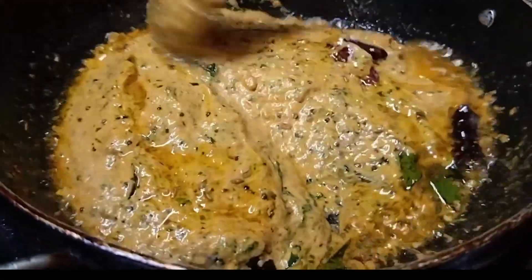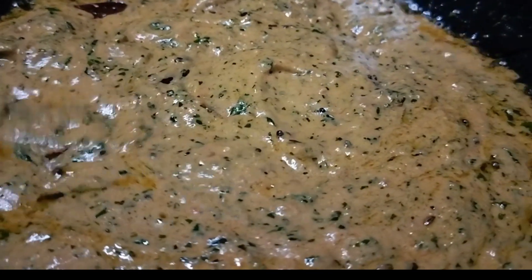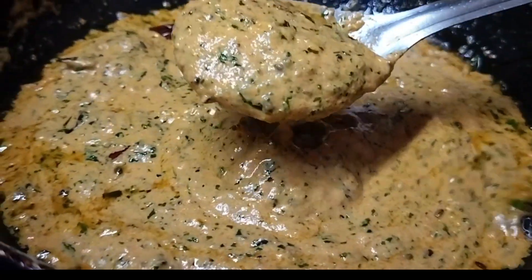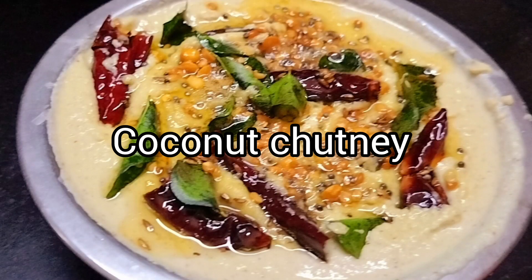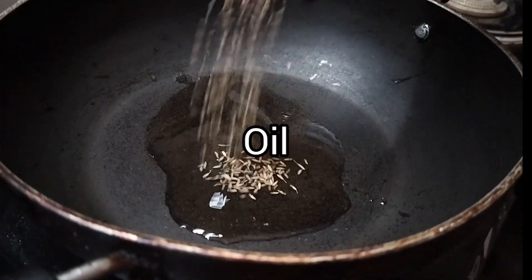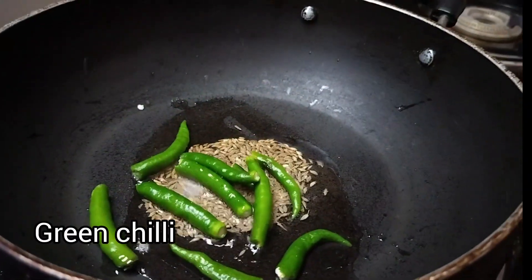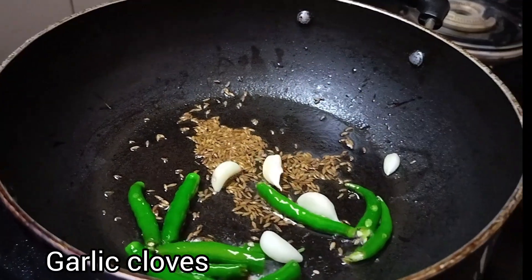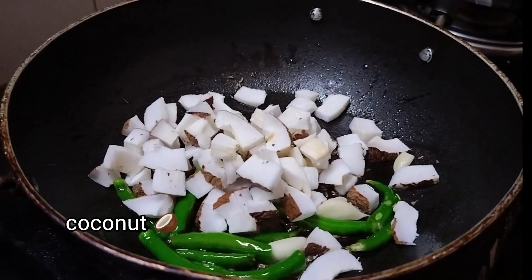We will test it in the fridge for 1 week, or in 2 days, or a few weeks. We will test it in a few minutes, around half way through.